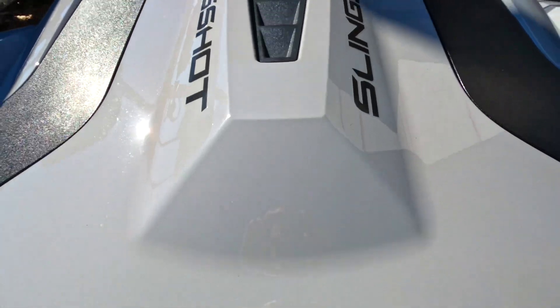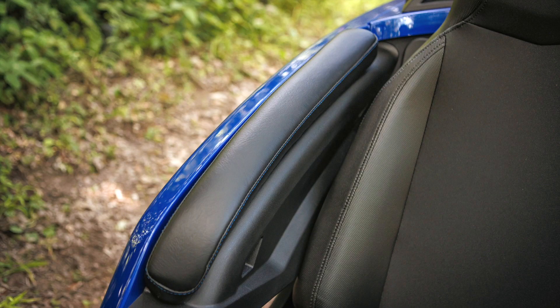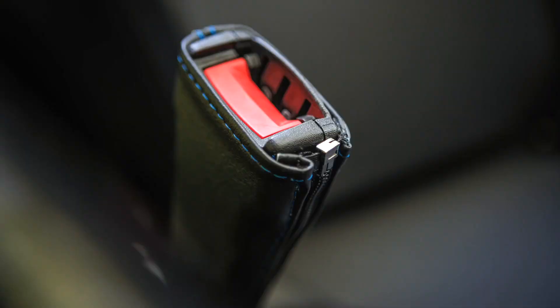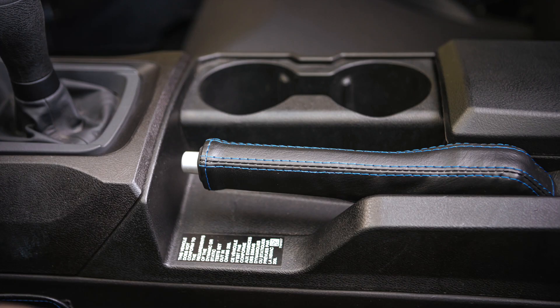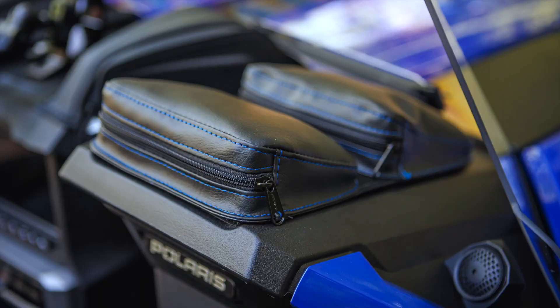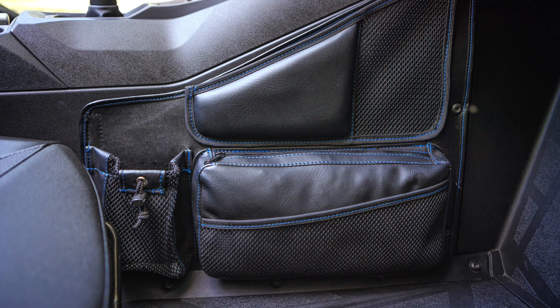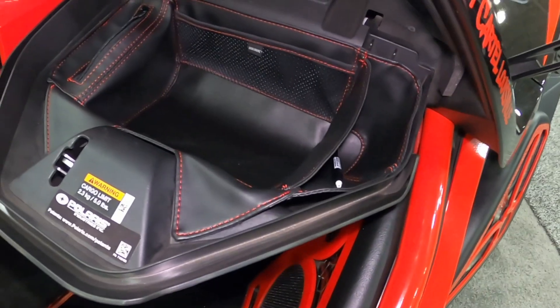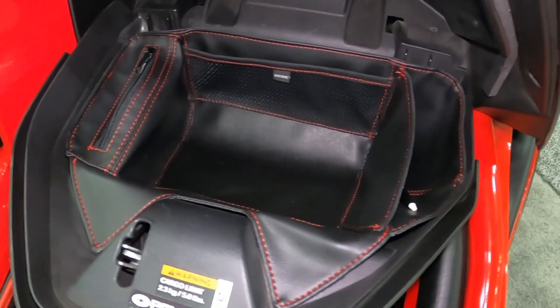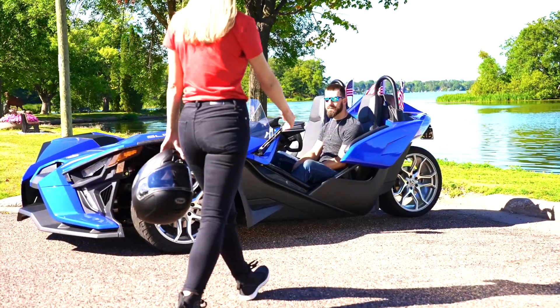Complete the look of your Slingshot with the matching Kaliber line: armrest pads, seatbelt covers, e-brake handle cover, grab handle cover, dual dashboard pouches, center console organizer, driver and passenger side organizers, drink holders, and glove box organizer. All available in black, red, and blue stitching.